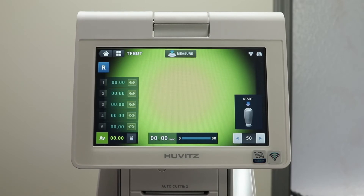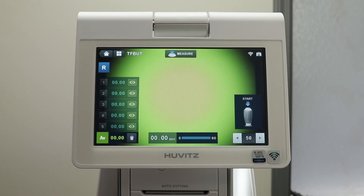In tear film breakup testing, you will use the joystick to start and stop your timer. With the help of fluorescein dye, you can use up to five measurements to get an accurate average tear film destruction time.